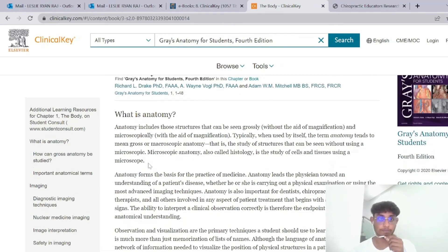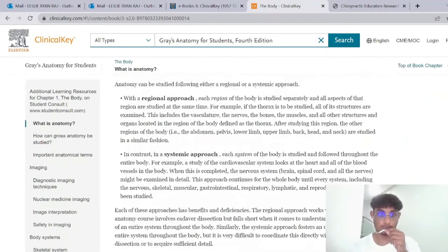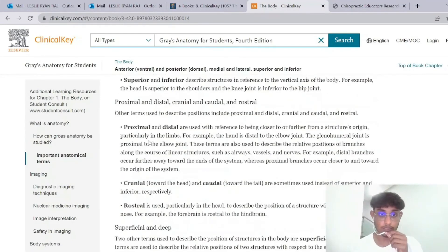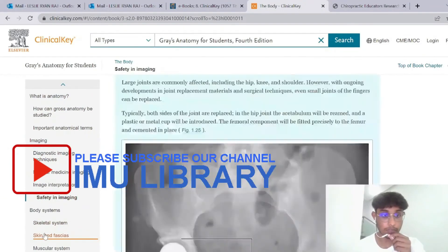So I'll go to one of the chapters as an example for you. As you can see, the heading shown is the body, and it covers the content very clearly and includes diagrams for viewers to understand better. On the left, it has an index with specific parts that you may need and may have trouble finding.